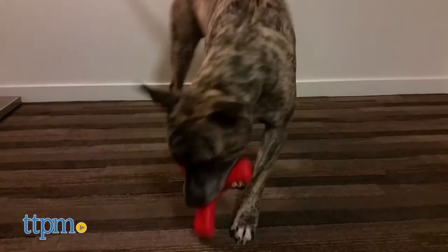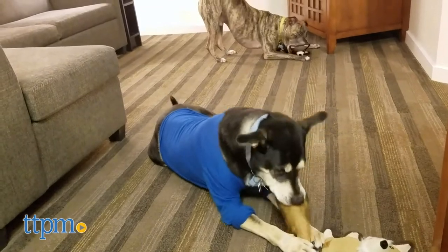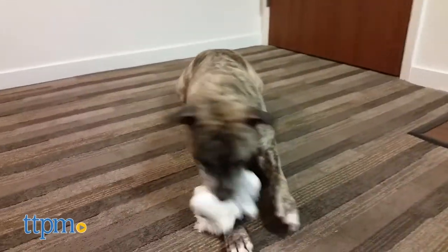So which of these toys from Spot is your favorite? Let us know your thoughts in the comments below. And as always, thanks so much for watching and we'll see you next time.